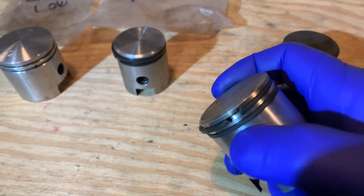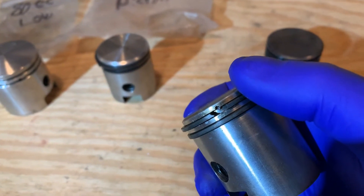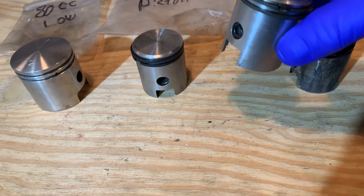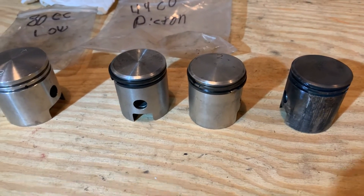Right there is its pin — see where the pin is to keep your ring from rotating. There's my other one. Throughout the years I have always noticed to put the pins toward the intake side, the back side of the engine.